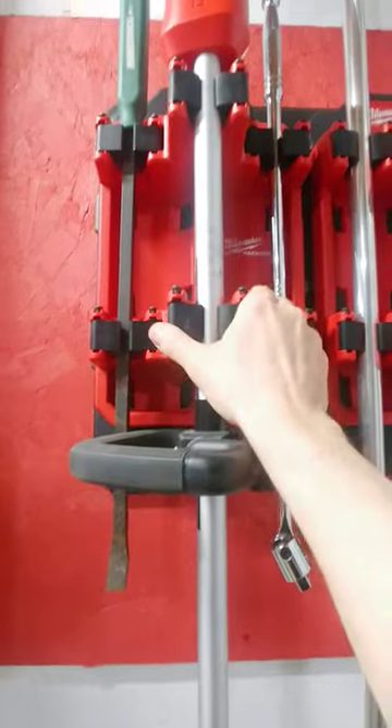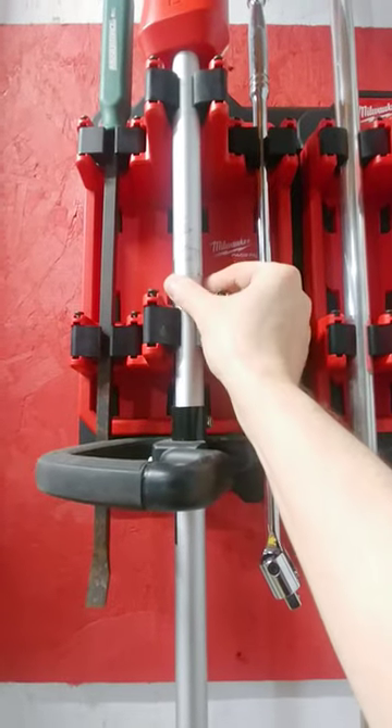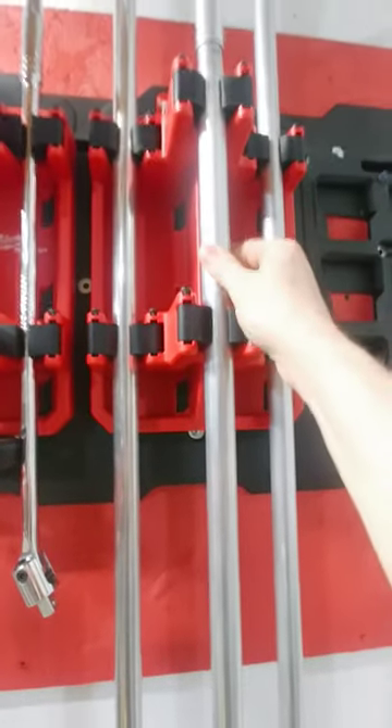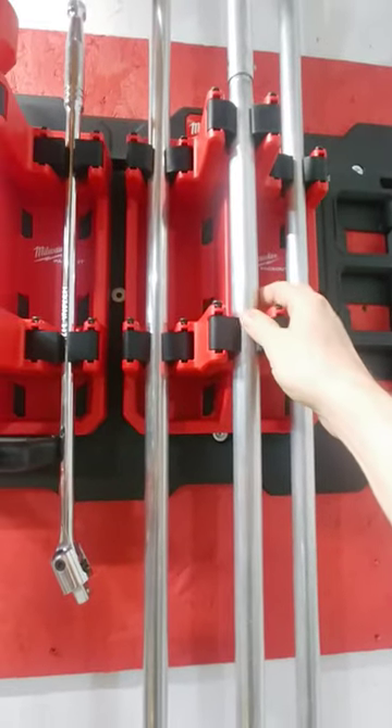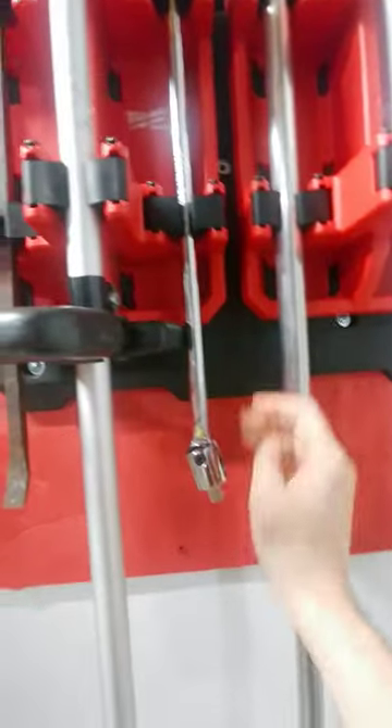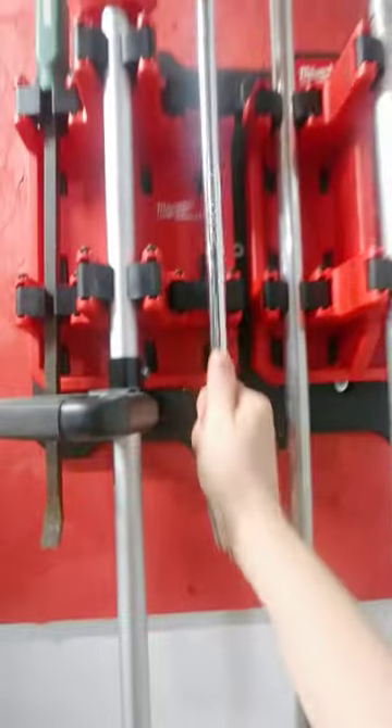These tool holders are nice, but I hope Milwaukee makes some that are bigger. This is a one-inch holder — and you really have to push that in hard. These smaller ones, like this half-inch breaker bar, come in and out easily.